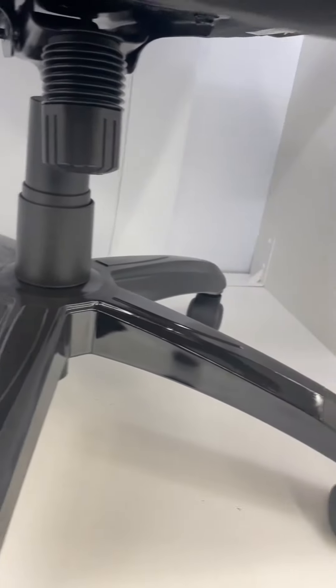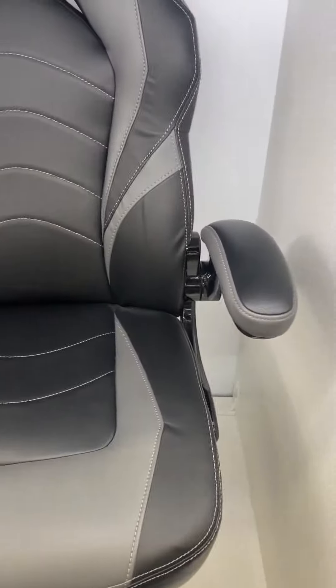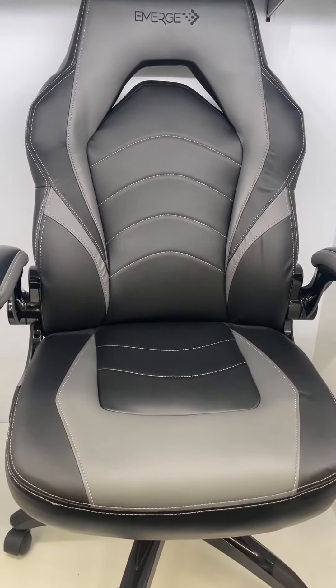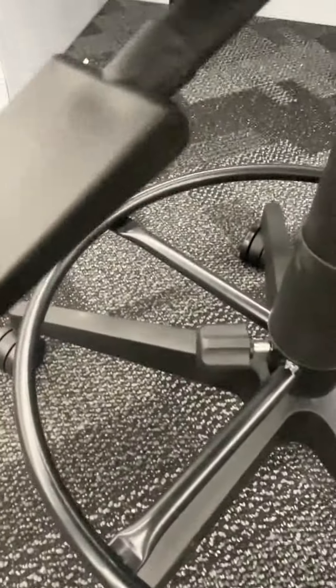The main differences between these two is the gaming chair supports all the way up to your head, while the Union and Scale Essentials Drafting Stool only goes to the middle of your back. The drafting stool is also a little bit taller, but again it's just a matter of preference. I absolutely love both of these — they're incredible.